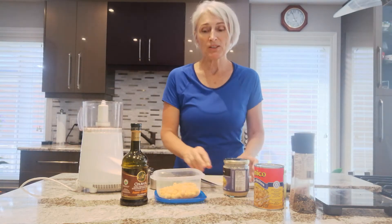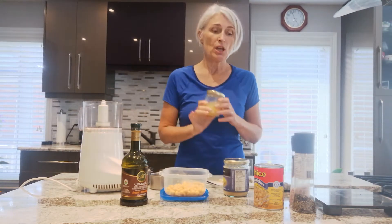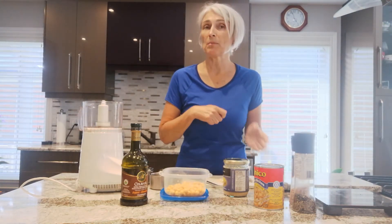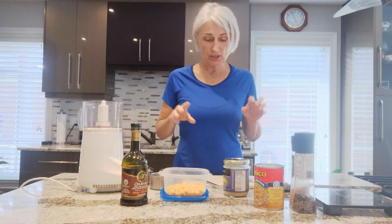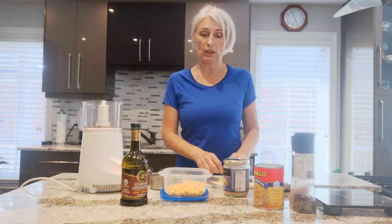So this recipe is called lemony hummus, and it's because I'm using fresh lemon juice. You can also use the rind from the lemon if you like. I personally always like garlic in my hummus — I love garlic, so I have chopped up one garlic clove.